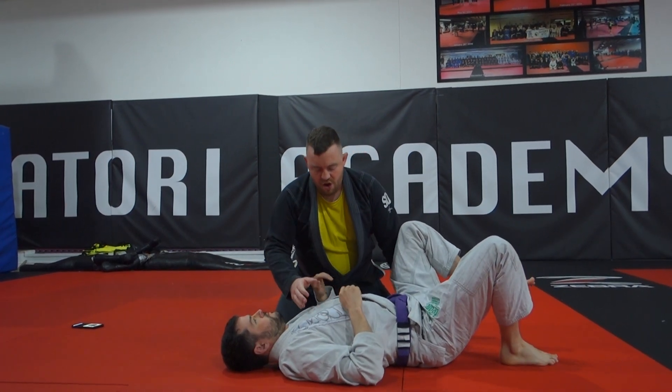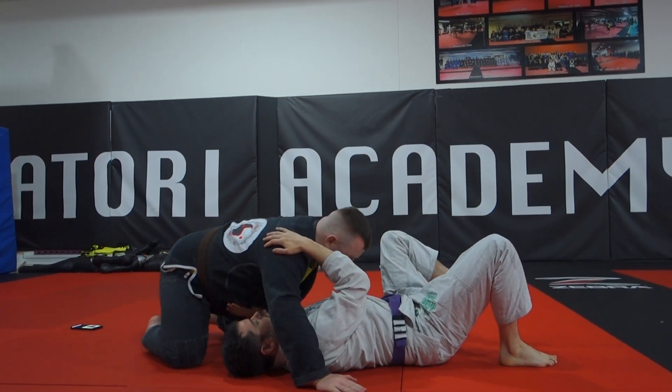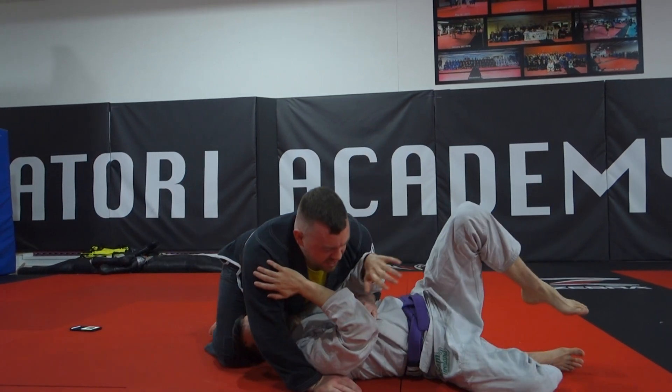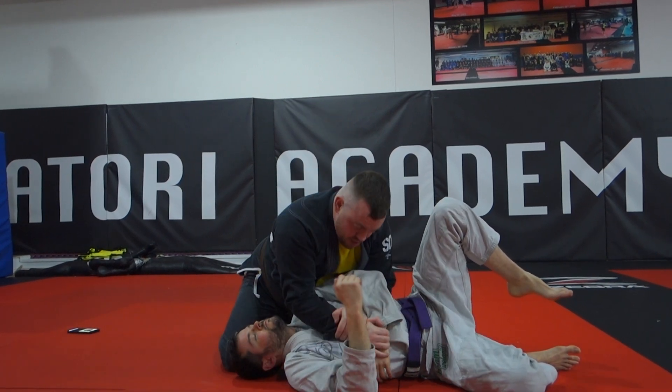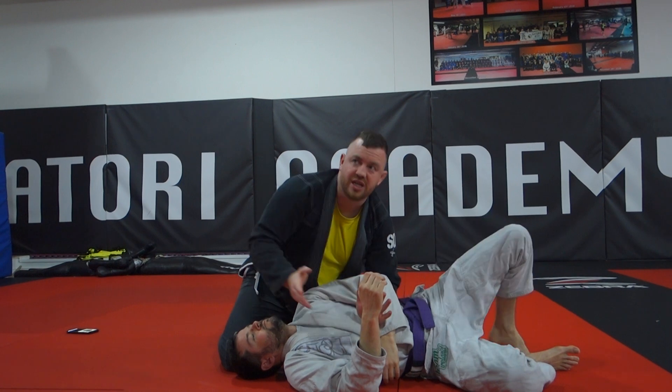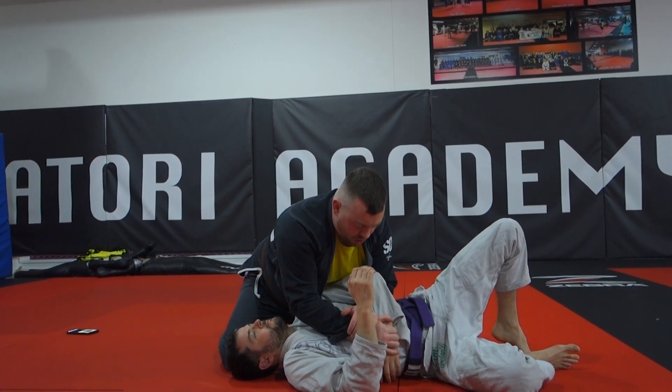A few attacks you can do from it: in that position you can get underneath his elbow, come around — I'll just do it this way so you guys can see better — underneath the elbow, wrist, kimura grip. From there you have your kimura behind the back, you have your leg over armbar. None of these are particularly difficult to do; you just pick whichever ones you want and work on them.